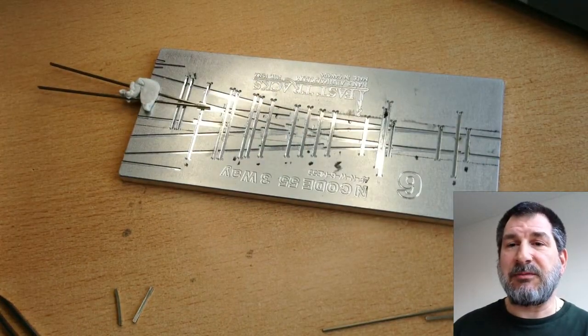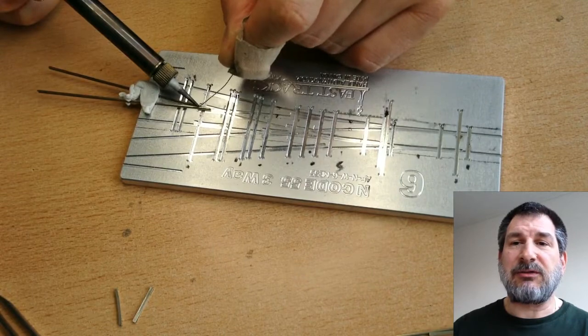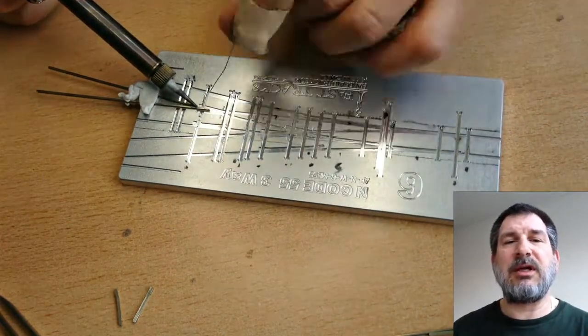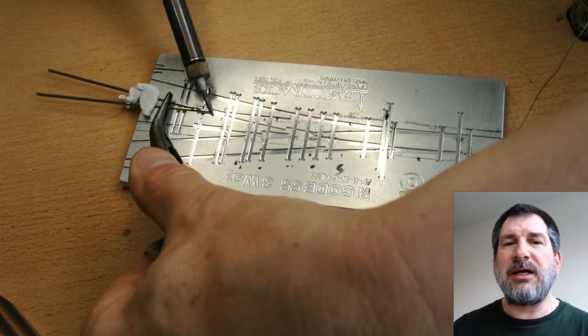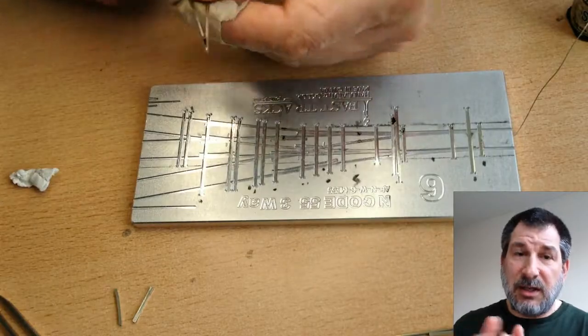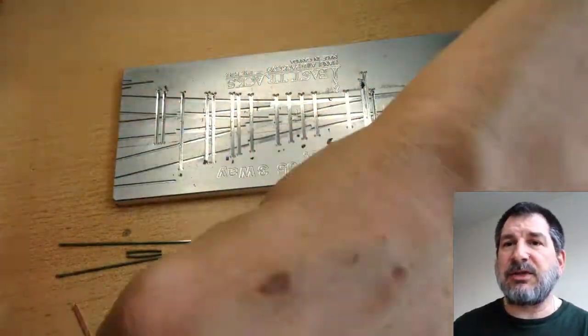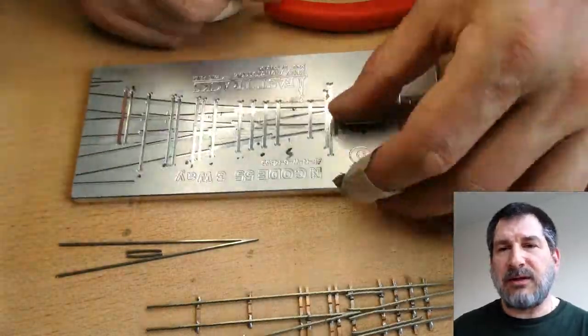Here I am getting ready to solder the frog. Once you get the frog, you have to trim it with a tool that sets it to the right angle, then you use a file and file it away, make sure the tip is nice and strong, remove anything that's weak, and it fits into the jig in a nice perfect angle — and then you solder it.